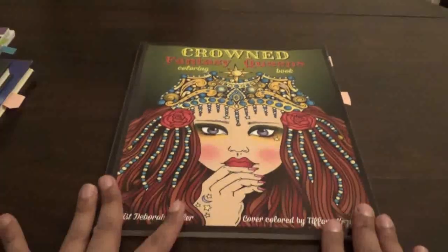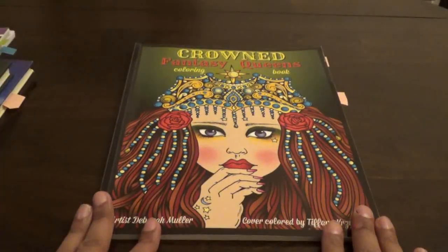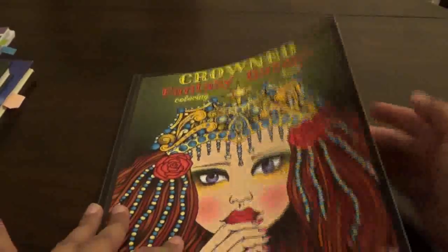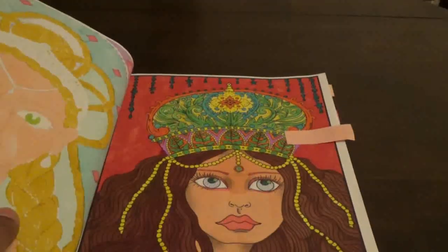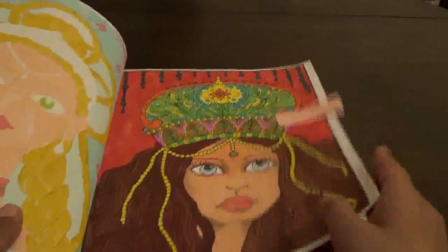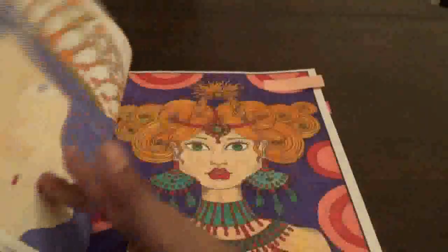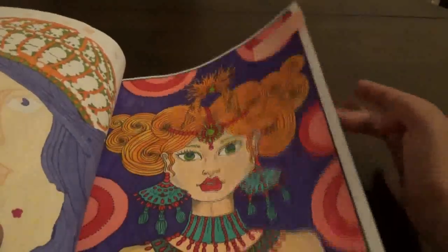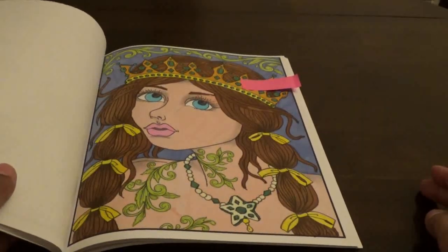The next one — I did three pictures from Crown Fantasy Queens by Deborah Mueller. Some of you know I love these Deborah Mueller books — they're a lot of fun to color. I did this one in marker and gel pen, then I did this one in marker, and I also did this one in marker.